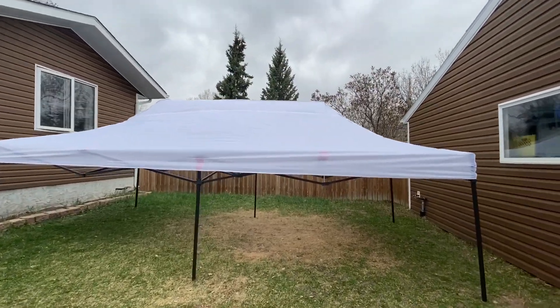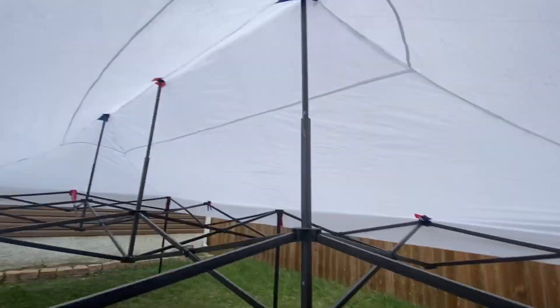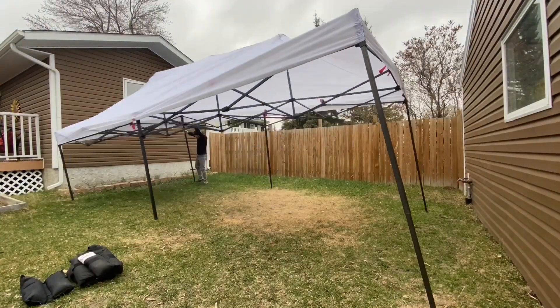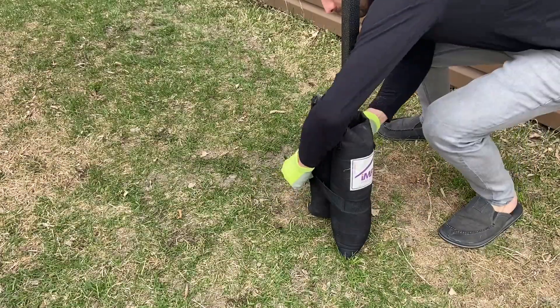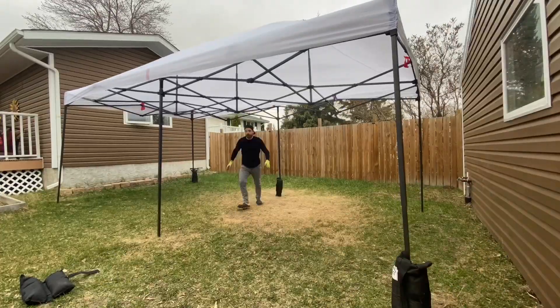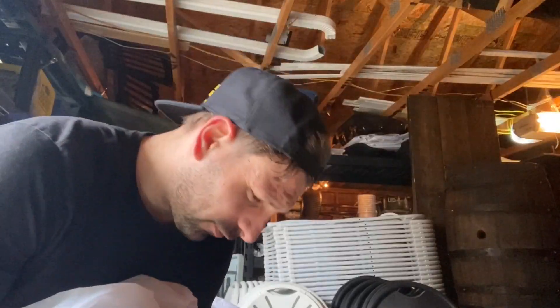Now that we've got it this far, let's just take a peek under the tent here. Thanks for watching — stay tuned for more tent setup videos, as I'll be doing tons.